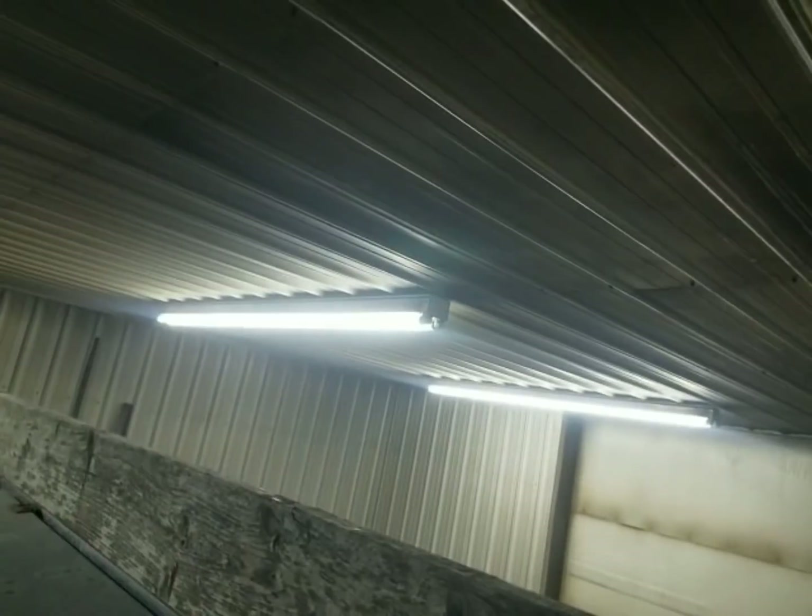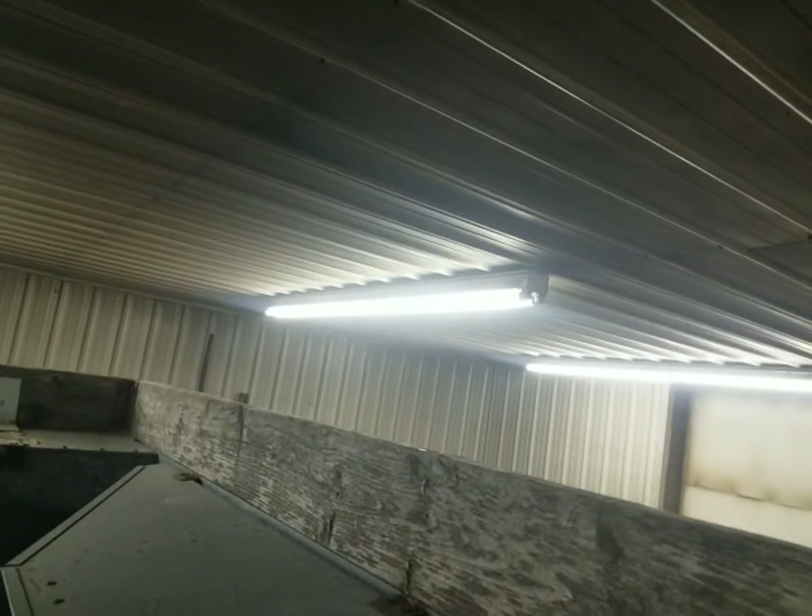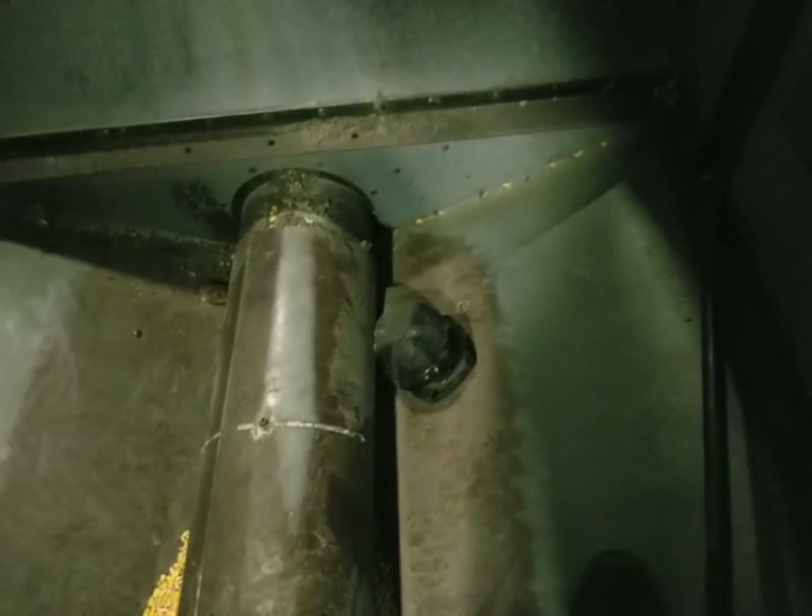We need a taller shop. There's the ceiling, there's the top of the hopper — ain't much room to shove in between there. Almost forgot my hat in here. Okay, we're gonna get finished up and head back to the field.